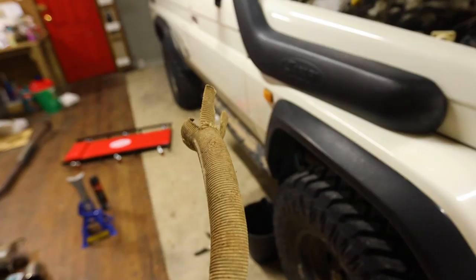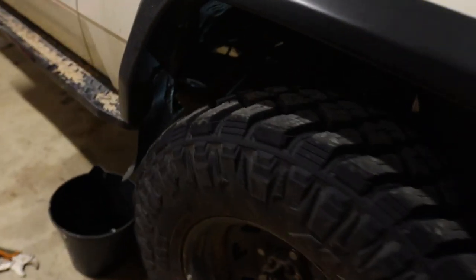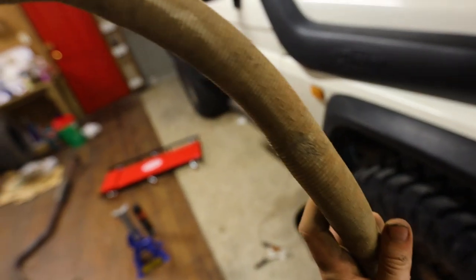I just pulled the old fuel line out. They've got it running through what looks to be heat shields, which makes sense because it runs right next to the exhaust there. So I'll pull that off and slip it over the new one.